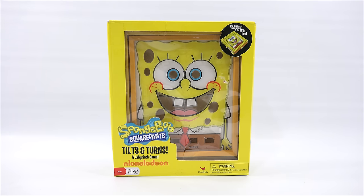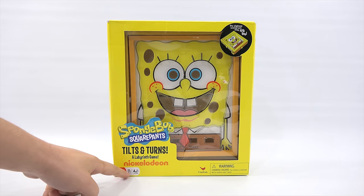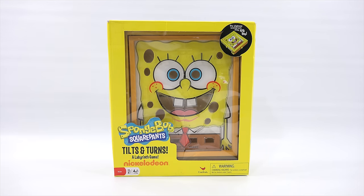His teeth, his eyes - it looks like his sponge holes are where you drop the ball in or get the ball stuck. We will see. And then it's ages four plus, one player. The slightest wrong turn may sink you. It's a Cardinal game.